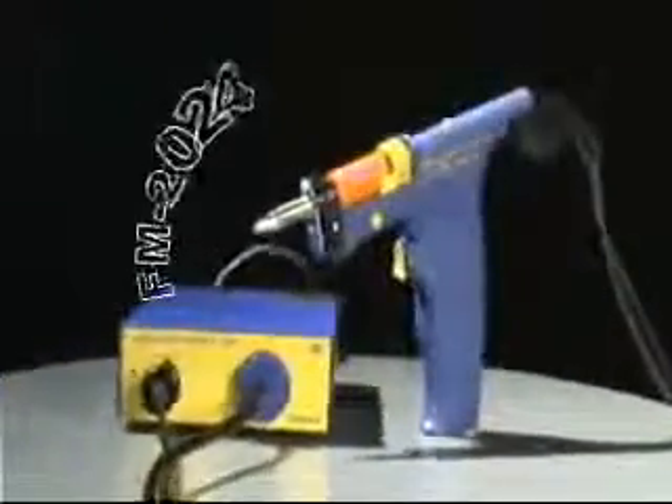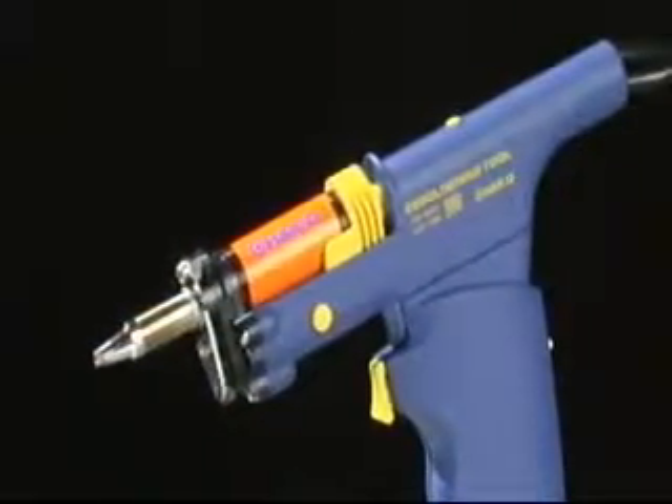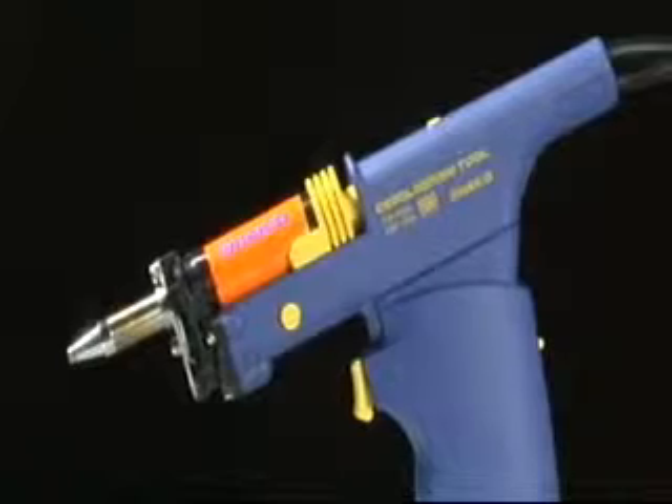The Hakko FM2024: a powerful and easy to use desoldering tool for all your tin-lead and lead-free desoldering needs.